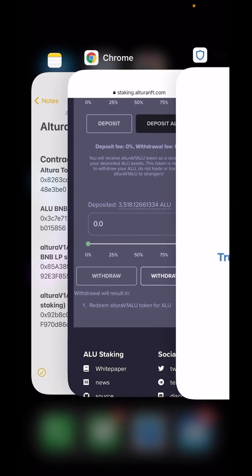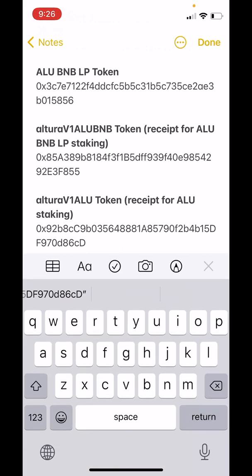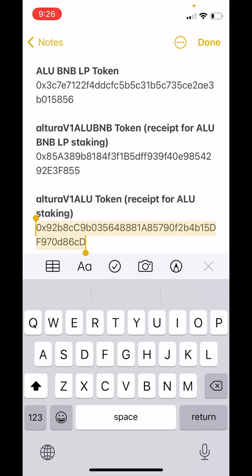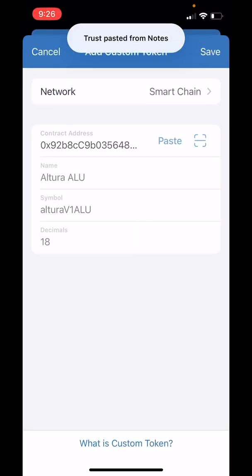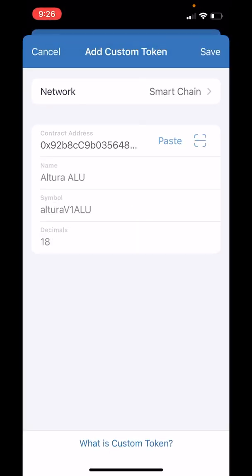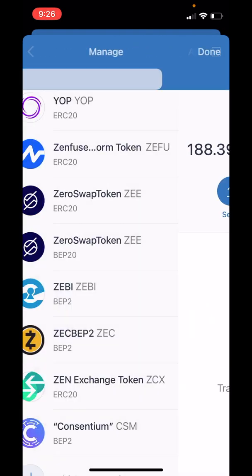Now in the description of this video you're going to find this contract address. We want the contract address for the Altura V1ALU token. Copy that and paste it in here. The name, symbol, and decimals will fill in. Tap on Save, tap on Manage, tap on Done.